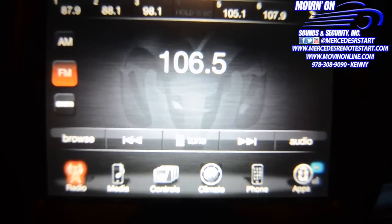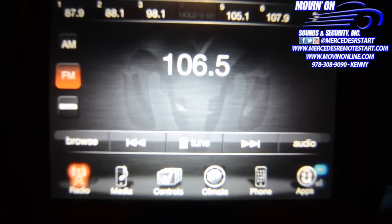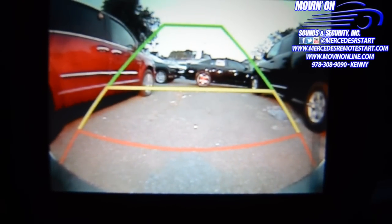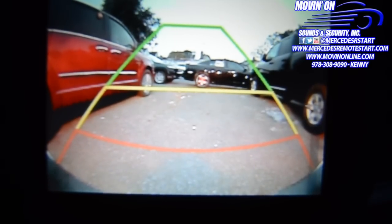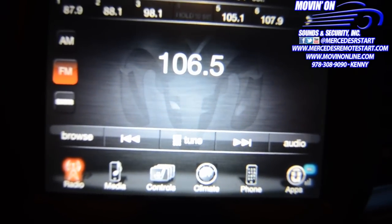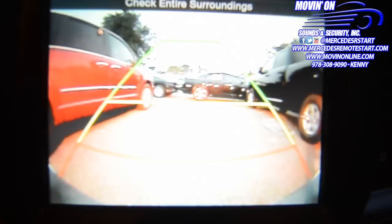We're going to show you pretty much how responsive this kit is. As soon as you put it into park, reverse, drive, and then back into reverse, you're going to be able to see the backup camera image — the rear image of the vehicle — as soon as you put it into reverse.